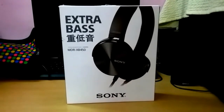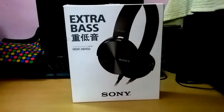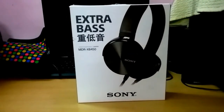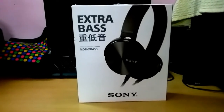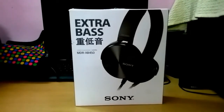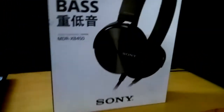Hey guys, I am Tech Indian and today I am unboxing Sony Extra Bass headphones, model MDR-XB450. This is my first video on YouTube and I hope you like it. Thank you for watching Tech Indian. Stay tuned till the end of the video — so let's start unboxing it. Let me fix the camera.